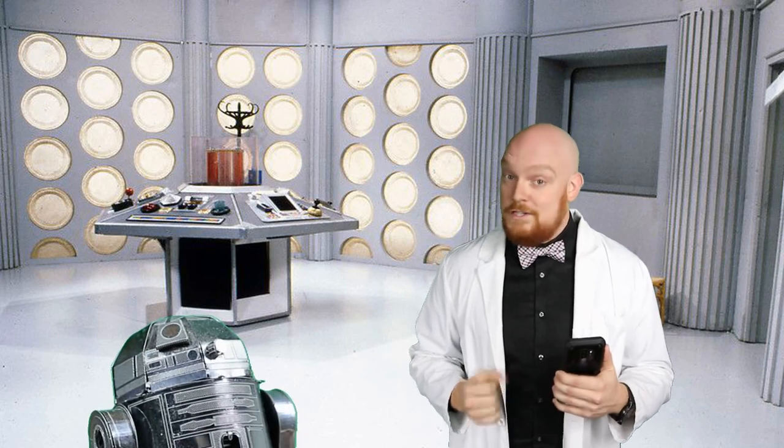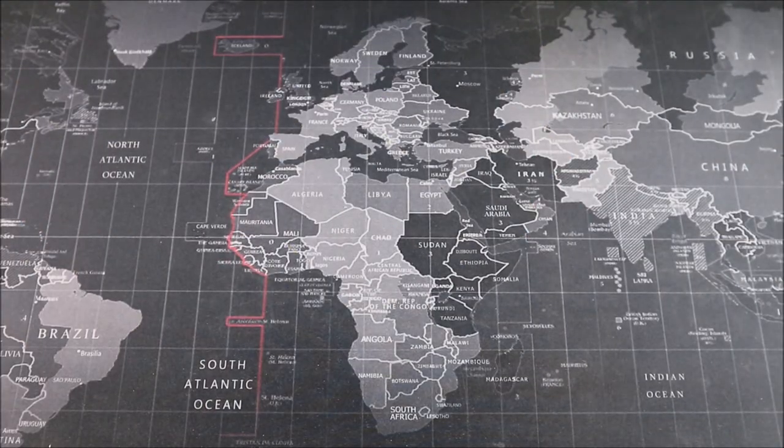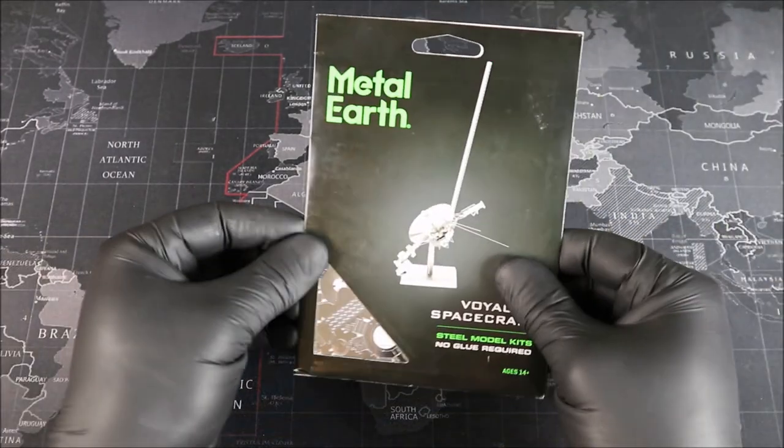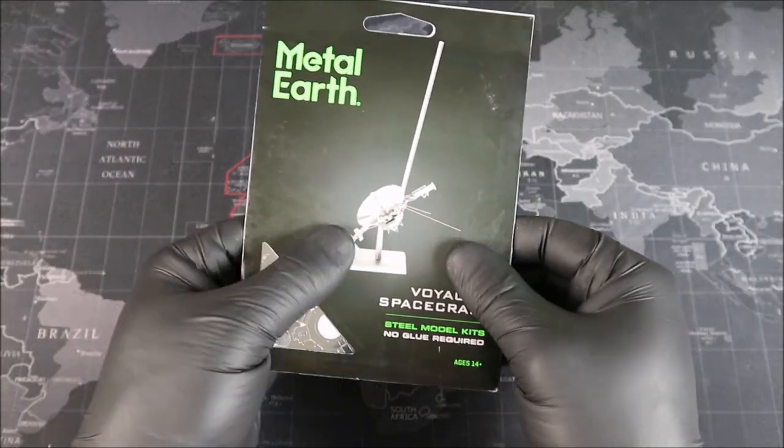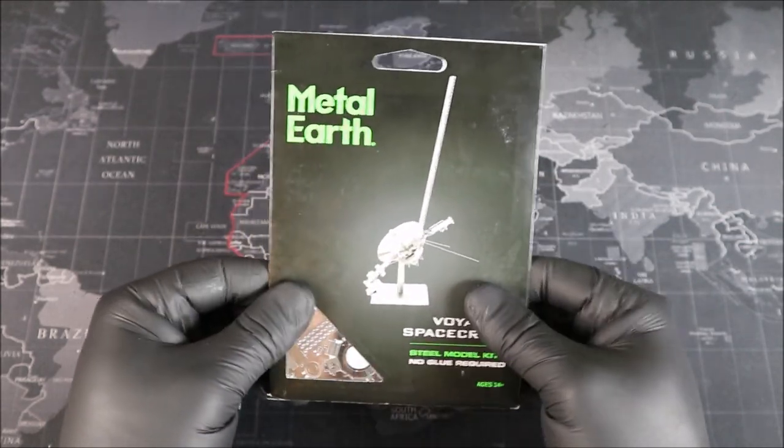Groovers, let's get down to the workbench and take a look at the package together. Welcome to the workbench. Let's take a look at our Metal Earth Voyager spacecraft. Just one sheet, but with the amount of detail we're going to be forming here, it might be a little harder than you're expecting.